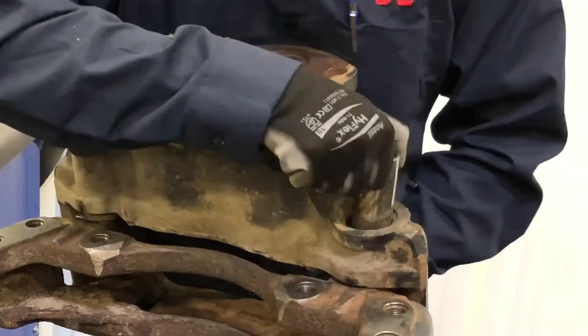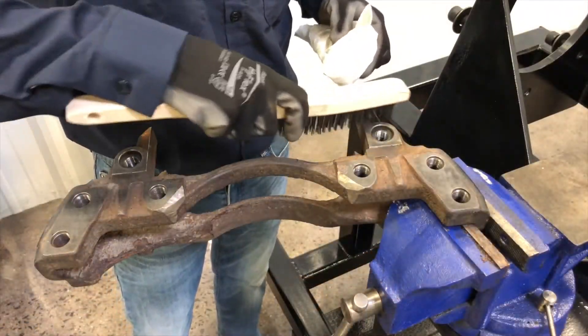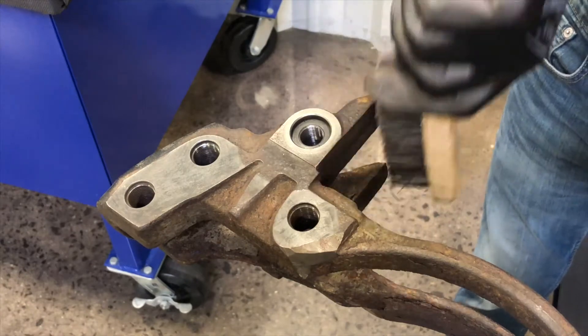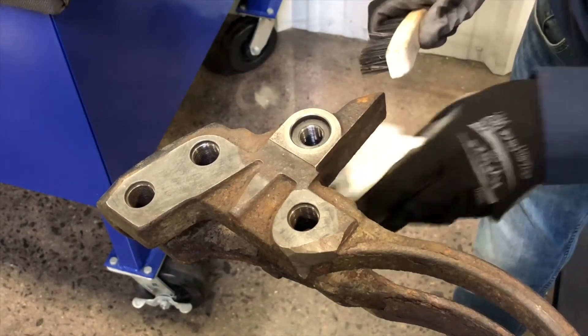Use caution while lifting as the caliper is heavy. Now that the caliper is removed from the carrier, inspect the carrier for damage and/or wear. Clean rust and debris from the mounting surfaces, including the counter bores and brake pad abutment surfaces, using a wire brush or other suitable tool.